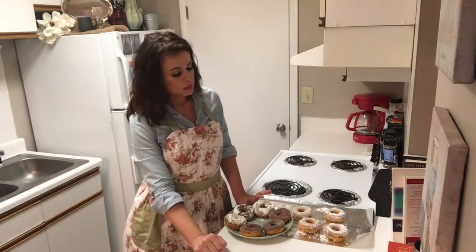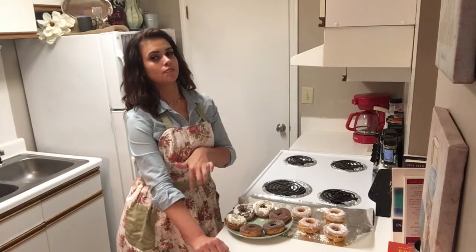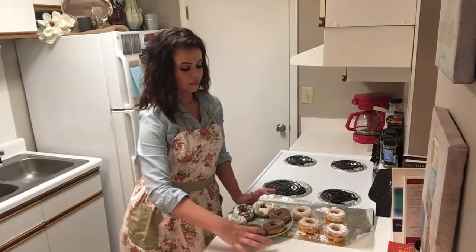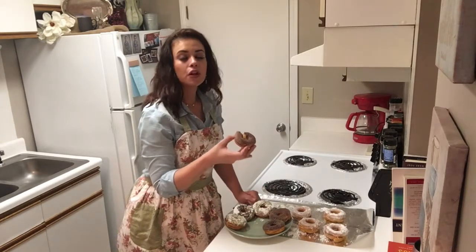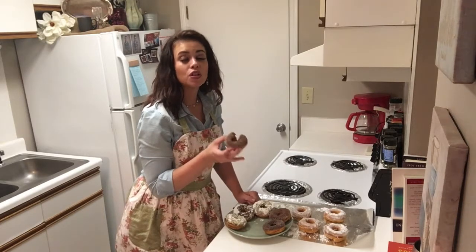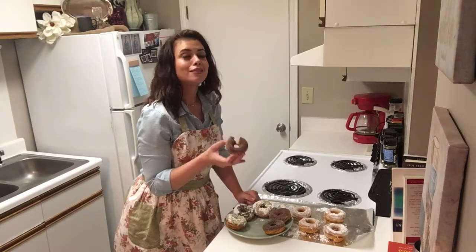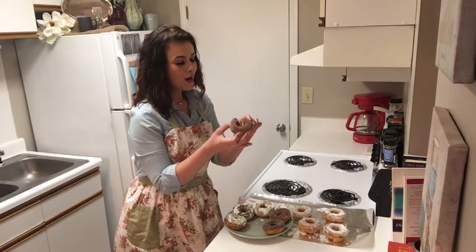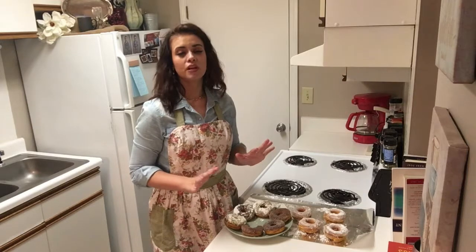The hardest decision right now is deciding if I want to try the first one with just the powdered sugar or the cinnamon and sugar — but let's go with the cinnamon and sugar. I've been waiting all day for this moment. There are no words, y'all saw how easy that was — no words to describe this deliciousness right now. Oh my gosh. Absolute perfection. Y'all have to try this and make sure you let me know if you like it or not. I think it's one of the best things I've ever tasted. Thank y'all so much for joining me today — can't wait to see you next time. Bye.